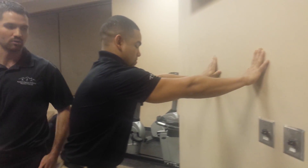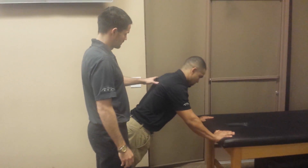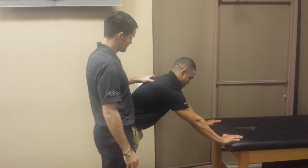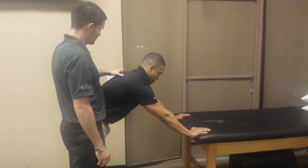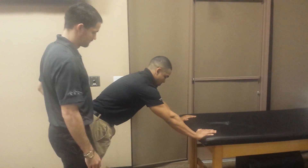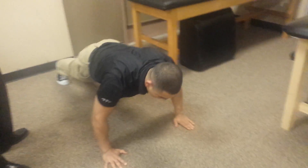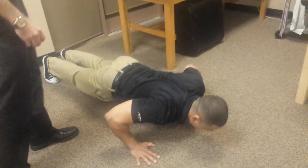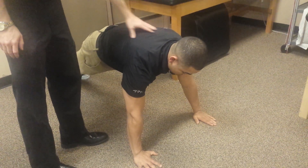We progress that to on the counter so that there's a little bit more gravity force to it — same thing, looking for that protraction of the scapula there. And then on the floor. You can vary this with on the knees first and then move up to knees off the floor, but the same concept applies: protraction of the scapula.